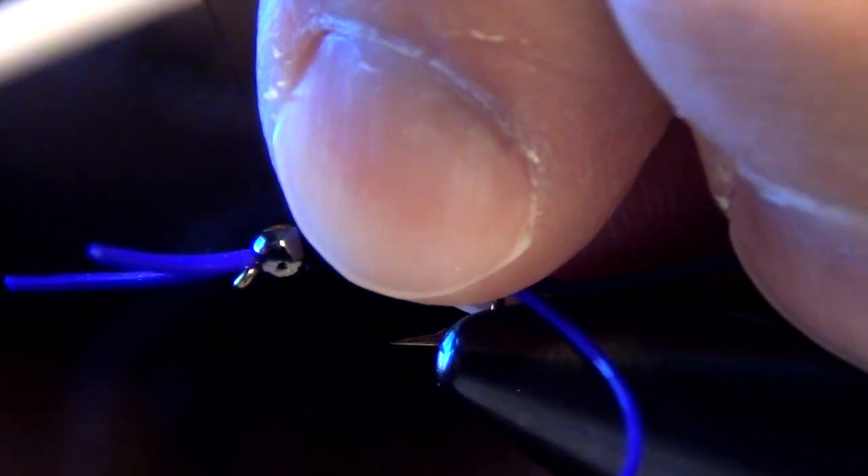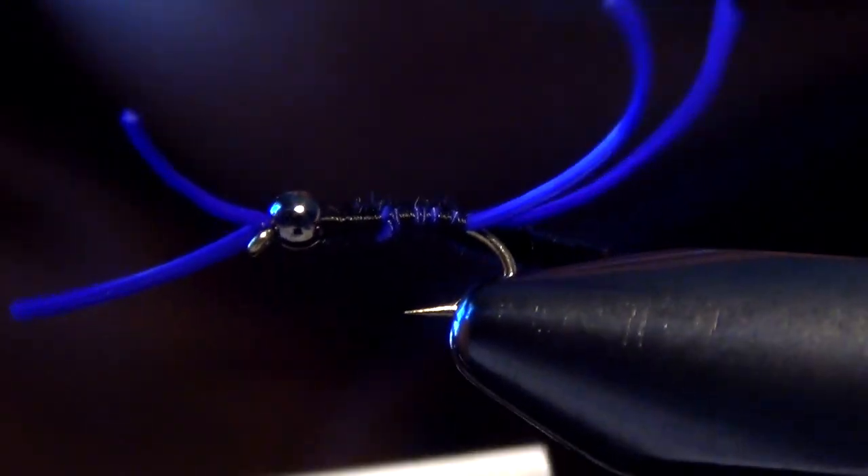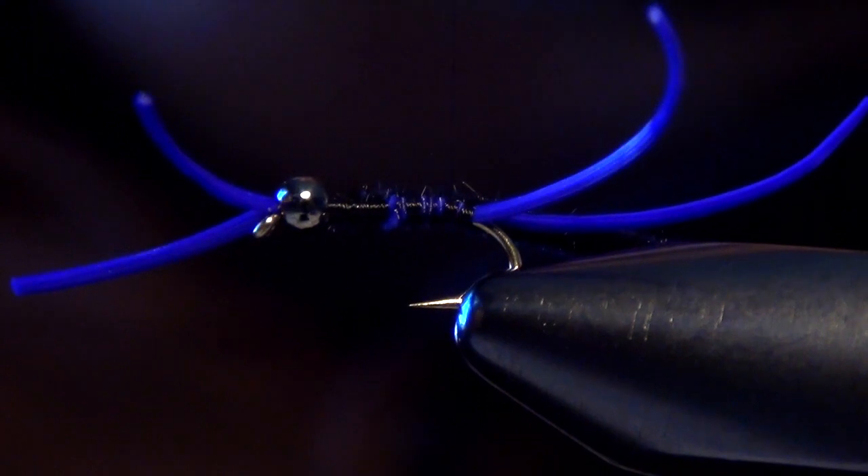Now I'm going to take some velvet chenille or ultra chenille in a micro size — real thin — in black. This will be our body material. I'm going to tie this in right behind the bead and then along the side of the shank of the hook all the way back to the tail, and I'll take my thread forward.